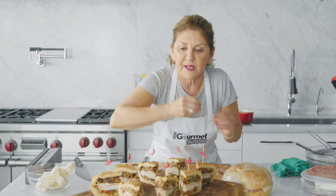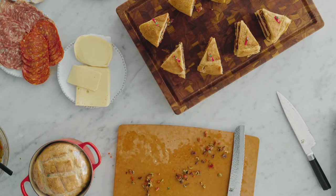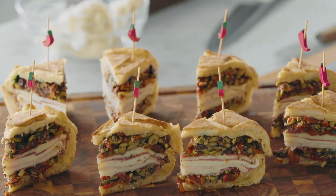On your next picnic, volunteer for the sandwich detail. Don't tell them what you're doing — surprise them. Bring this out and everybody will go, what? Welcome back to the 50s. You have a very classic muffaletta sandwich. Can't go wrong.